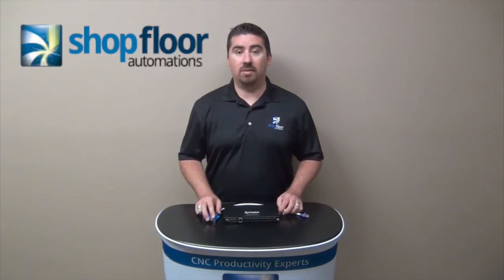You can visit our website at shopfloorautomations.com. Our toll-free number is 877-611-5825. If you have any questions or would like to learn more about this solution, feel free to give us a call. Thank you.